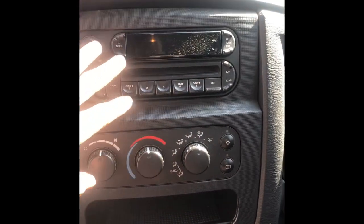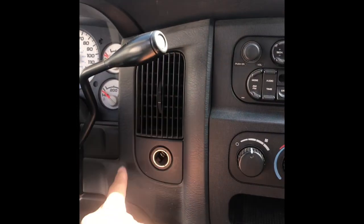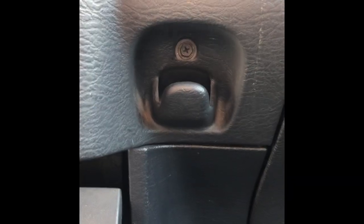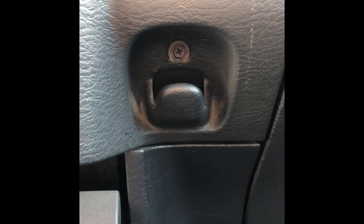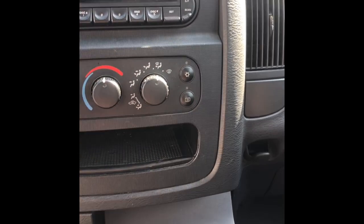All right, guys. So here's the factory one. We're going to replace that. This whole piece pops out. What it takes is there's one screw that holds it all together, and you can see it right there in the middle. It's just a standard Phillips. And then we'll get that popped out, and then this whole piece will pop out.